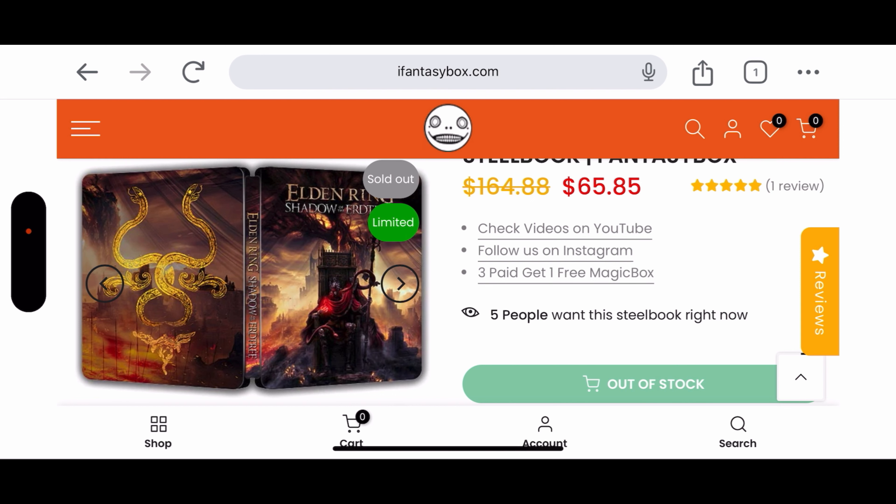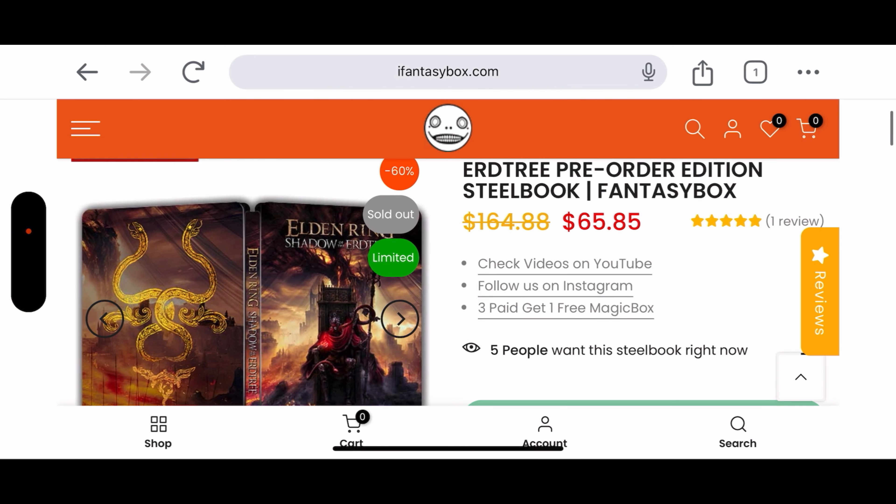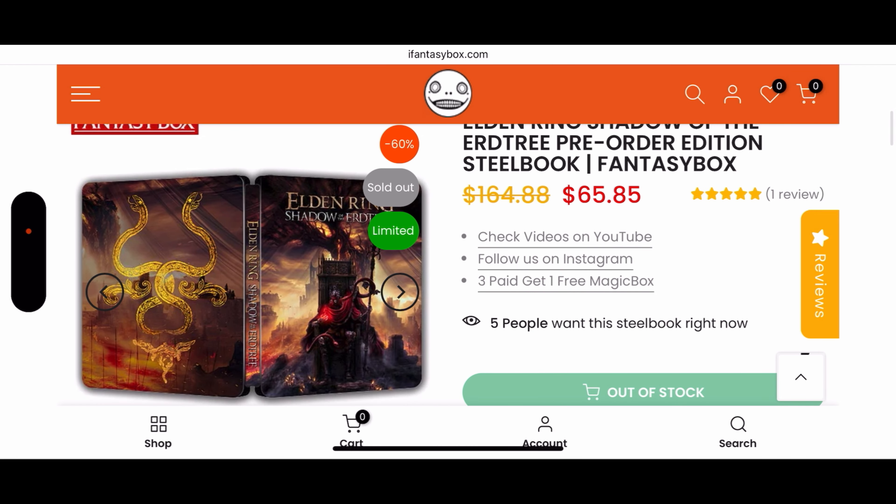There is no official steelbook for Elden Ring Shadow of Erdtree, but you guys can always pick this bad boy up — it is very expensive though, $65.85 USD for one steelbook. I know, definitely not cheap.